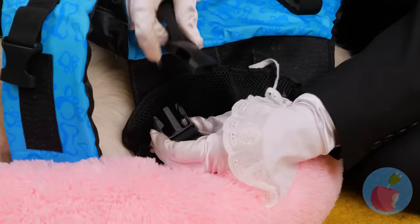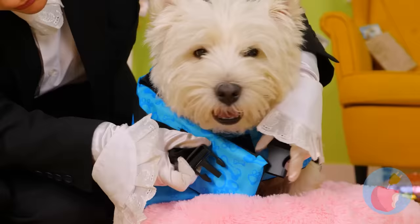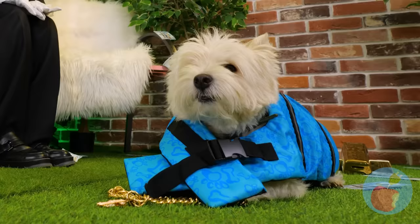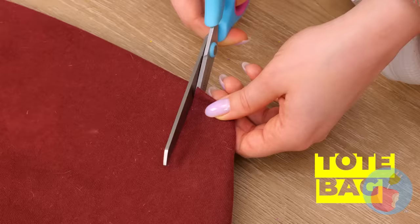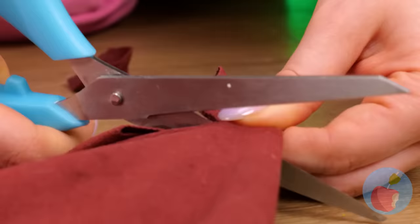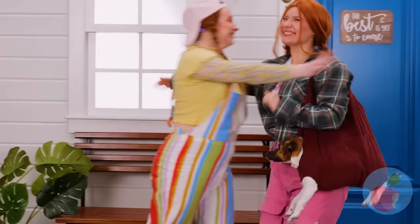Looks like someone's about to go on a trip. Make sure to tuck that belt in nice and tight. And away we go! To the box, huh? Now sit back and unwind. You're the perfect fit inside this bag — a few cuts and it's a custom-made carrier. What you waiting for? Sooner you leave, the sooner you share your pup with the world.